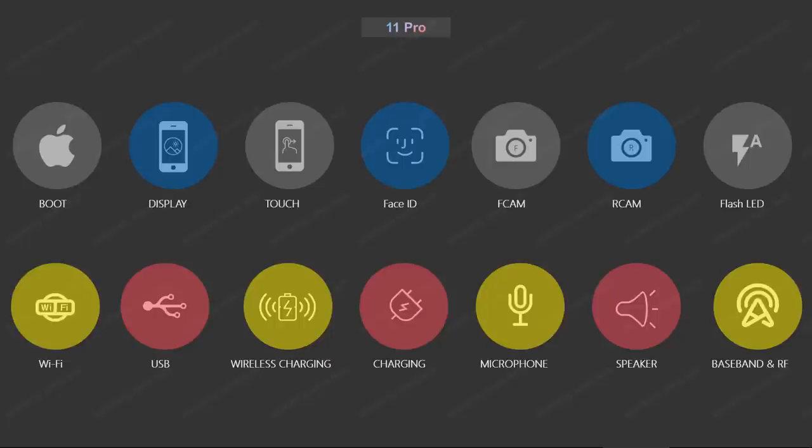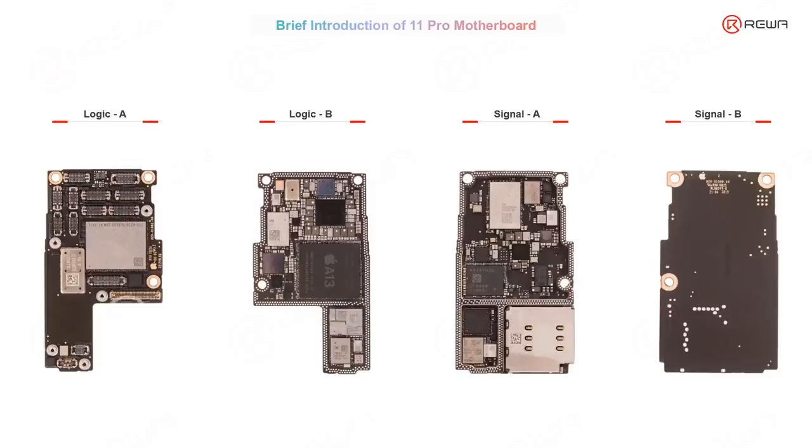For the very first lesson, we will not introduce circuit details. We will have an introduction about the motherboard first. To know the motherboard is just like to know a friend. For the iPhone 11 Pro motherboard, it's more or less like the iPhone X — it has a two-layer structure.